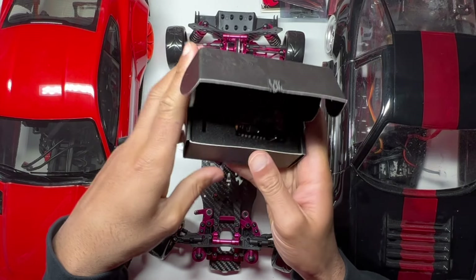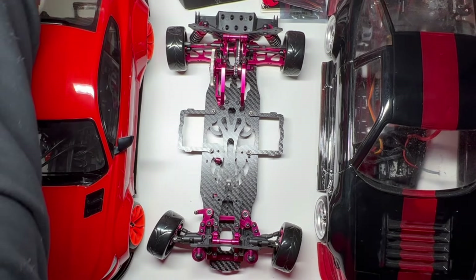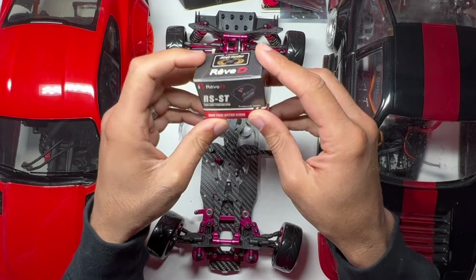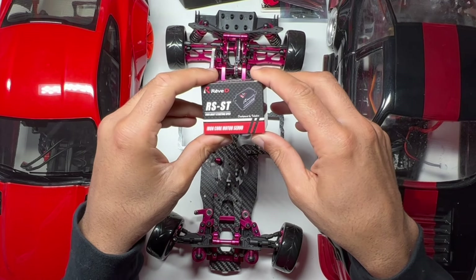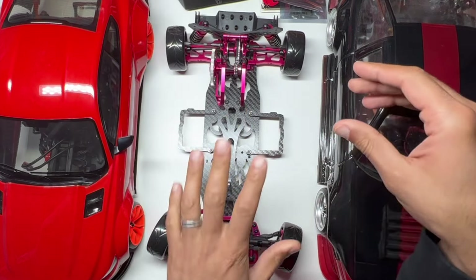I've got these same electronics in my Y2D over here, which is what today's video is about. I kind of picked this servo up because I could get it quickly — I just want to get the car up and running — but I'd rather have the same servo as in this car, which I'll show you shortly. So that's an upcoming project yet to be done.